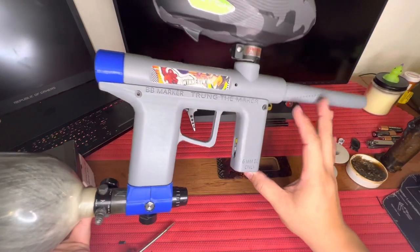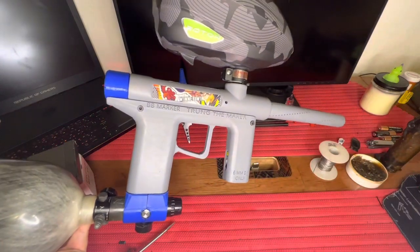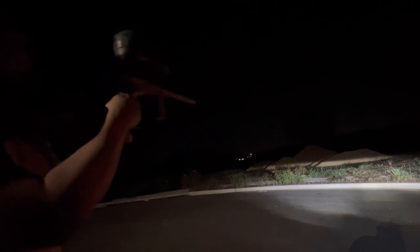Let's go ahead and shoot it. I'm going to plug in the tracer unit and go outside. Alright, I'm going to turn on the tracer unit — wait, turn on the gun first, then the tracer unit. Oh, that's cool! Let's see how it counts.